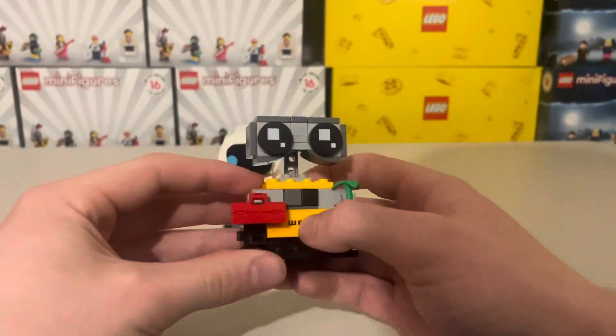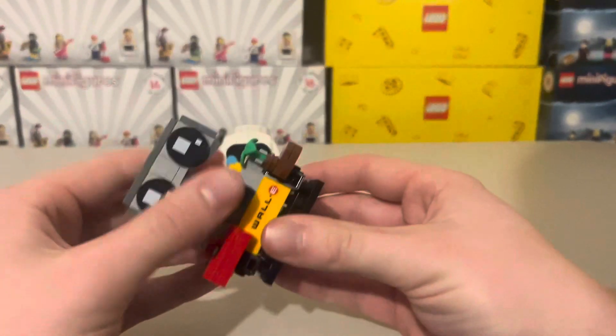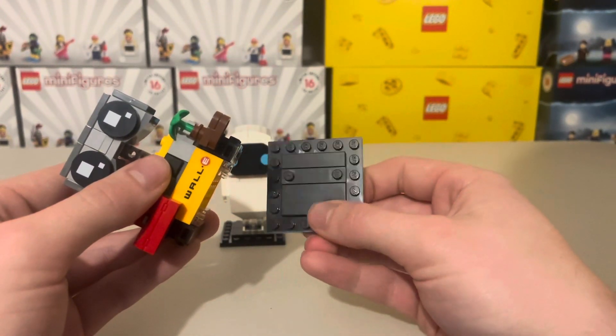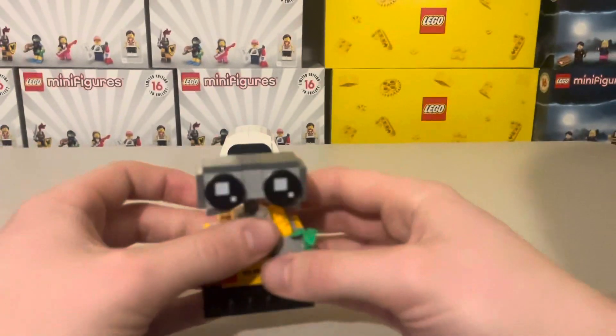My one criticism is I wish they found a way to open up his chest — that would have been so much better. Looking at the base, you can see the Brickheads logo on there as well, which is a really nice little easter egg.